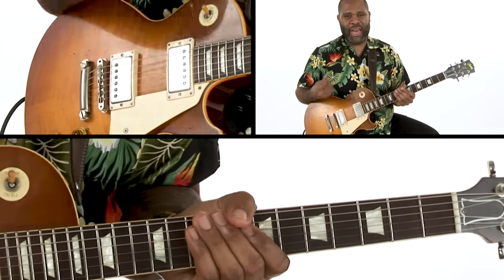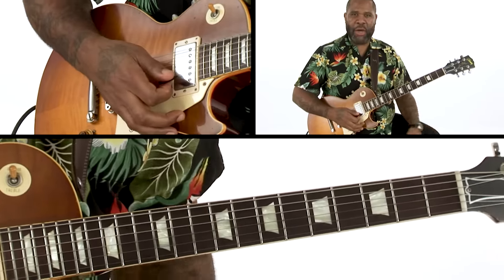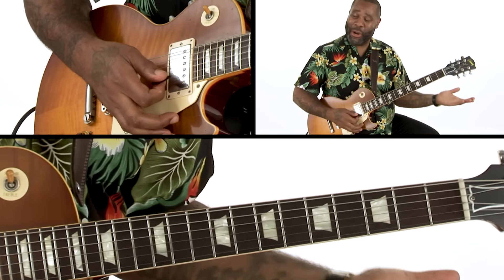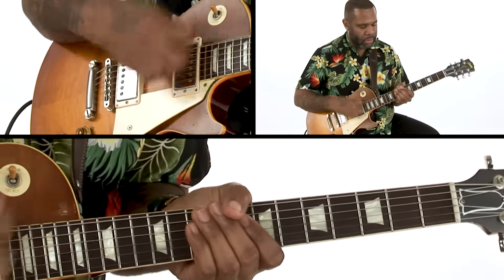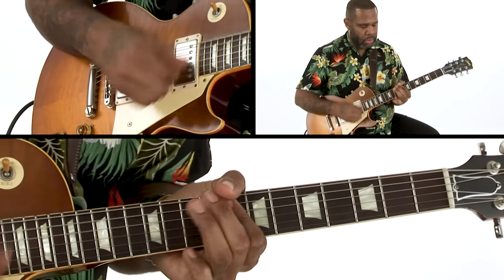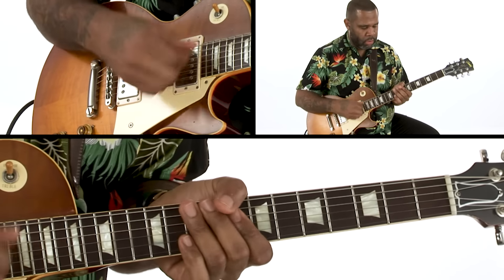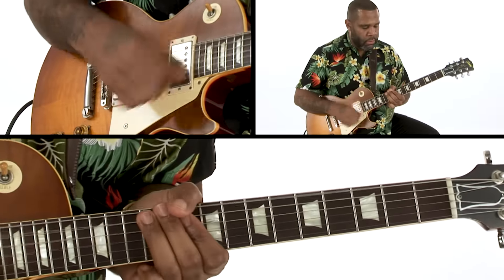You'll find this kind of thing in a lot of meters. Leo Nocentelli plays this a lot. That's really cool.